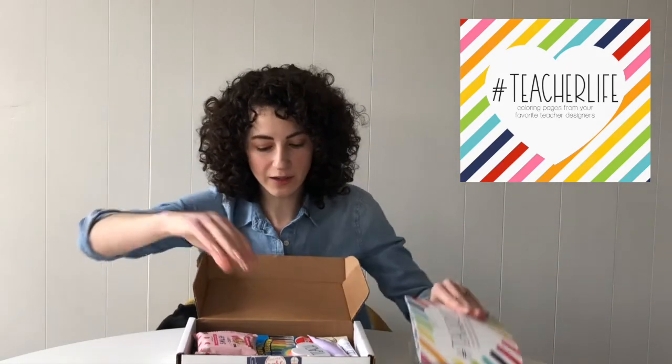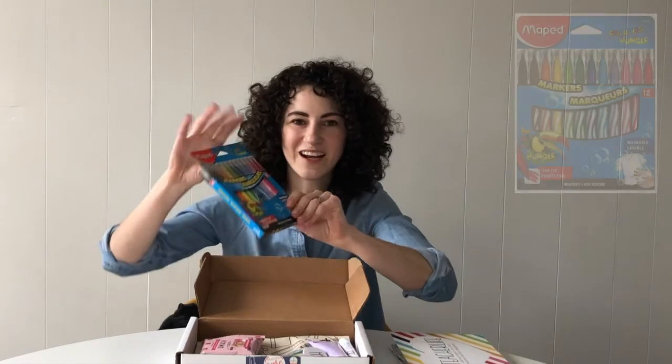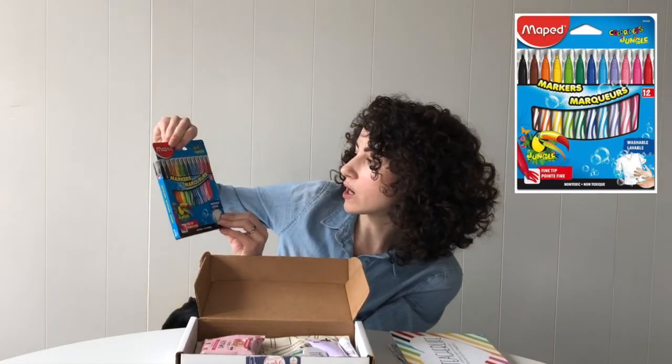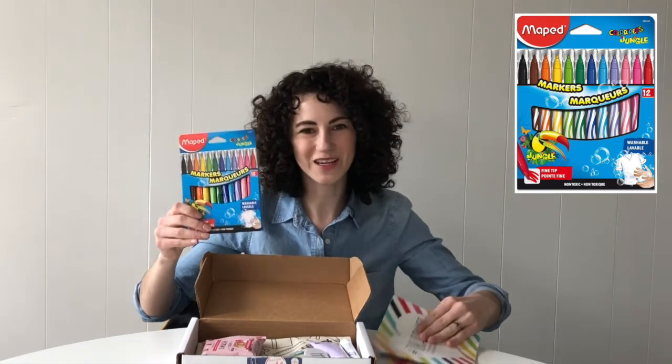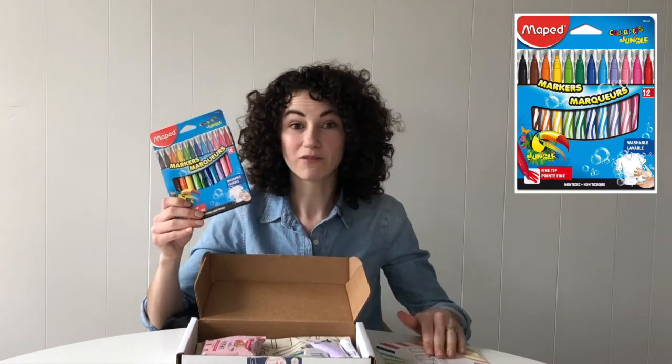To go with the coloring book, we have a set of fine tip markers. There are 12 markers in here, and these are fine tips, so they're perfect for using in your coloring book. Of course, you can always use them in your classroom when you're done coloring.